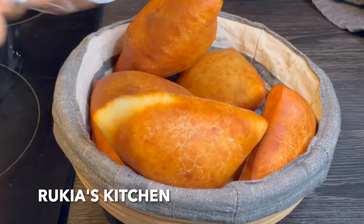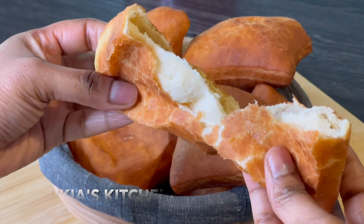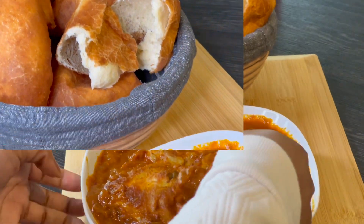Oh yes, look at that color of mahambri! These mahambri are so giving. Let's get one so you can see how super soft it is. Yes, let's dig in with some chicken curry sauce. This recipe is already on all my social media platforms.